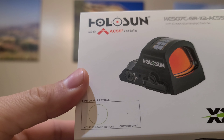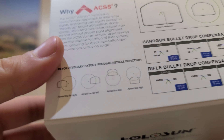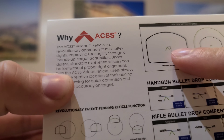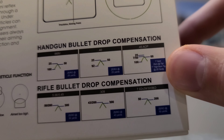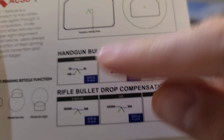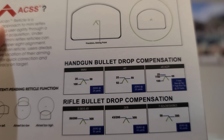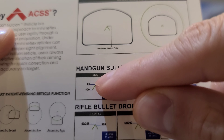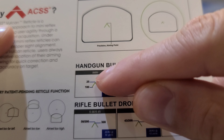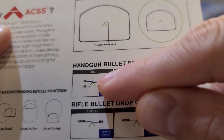This is the 507C Green X2 ACSS. This is a Primary Arms exclusive, and one thing that makes it special right off the gate is it has a chevron instead of a dot. For 9mm, for example, it's supposed to be factory zeroed at 25 yards. Maybe a little tweaking will be needed at the range, but the tip of the chevron zeroed at 25 yards, right below that tip will be 50 yards accuracy.